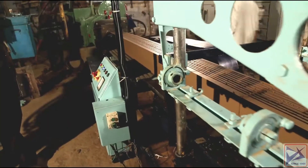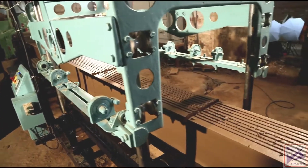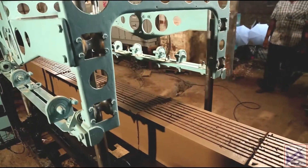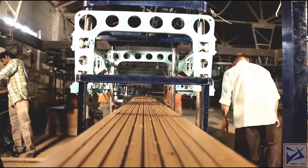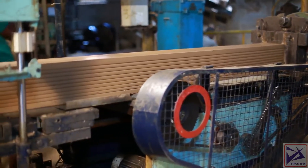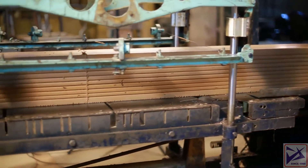One end of the cutting wire is suspended on a hook and the other to a ratchet lock to facilitate easy replacement of cutting wire. It cuts to the exact length and pushes the products automatically to the ensuing conveyor or tray without any waste.